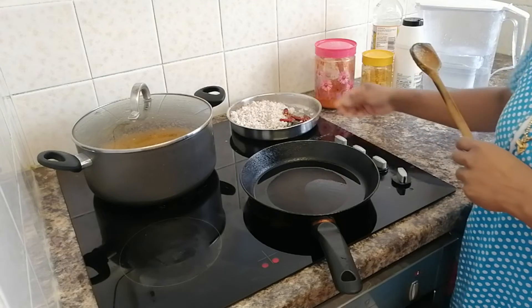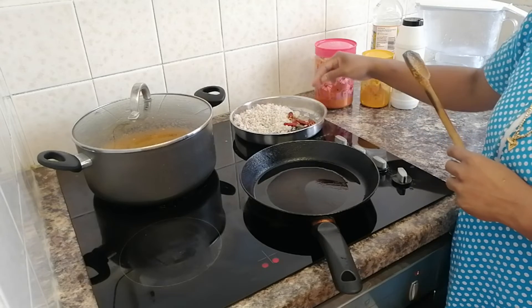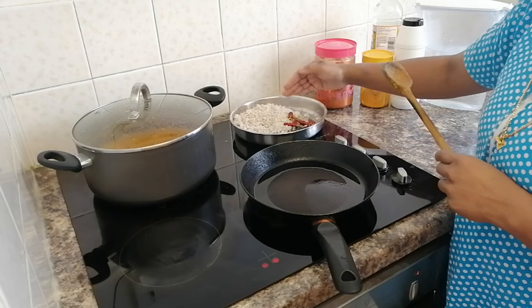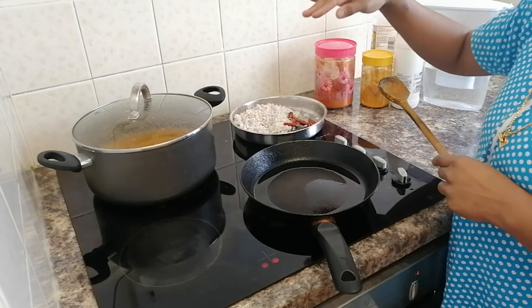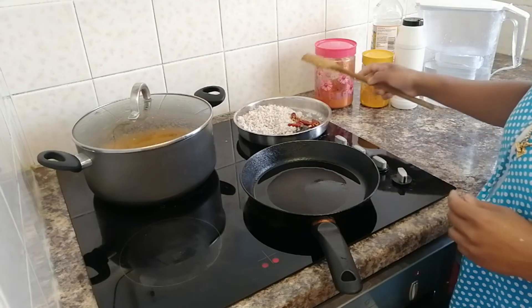I only have some ingredients. I've added 3 cups of water to make sure that we use it correctly. This is an excellent taste for the water.